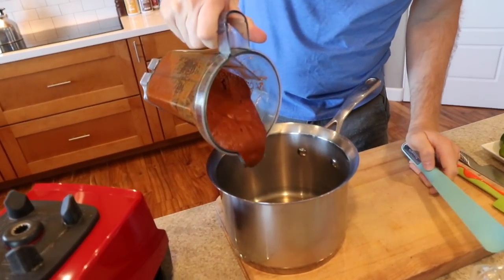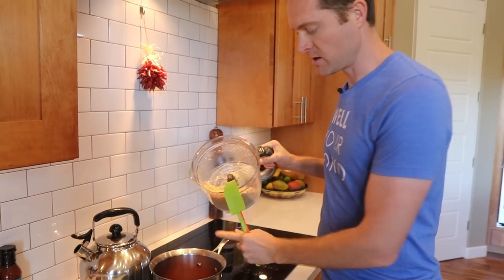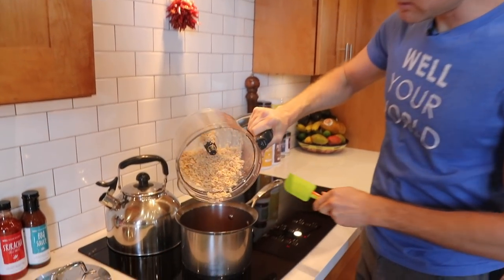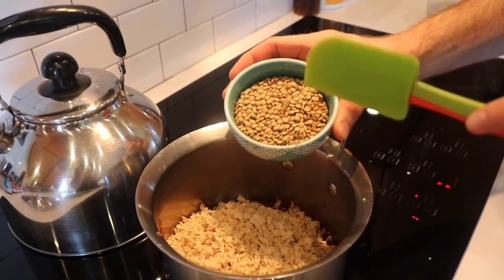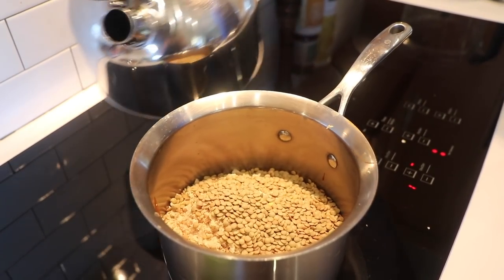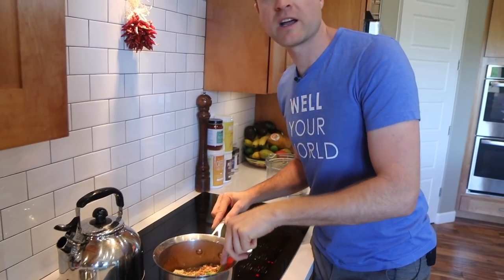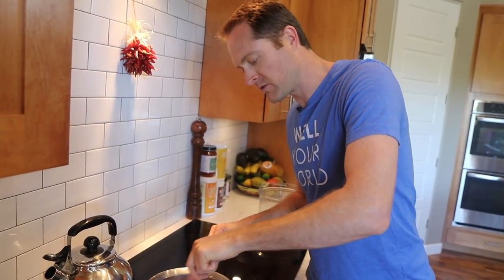The water amount doesn't really matter because we're going to cook this on the stove and some will evaporate. Get it blending really nice, then pour it all into a pot — get every last drop. Now throw in the soy curls and about two-thirds of a cup of dried lentils. You could use already-cooked lentils, but I'm using dry. Add about a cup of water, and fire it up. As the lentils absorb water, you may need to add more to get the right texture.